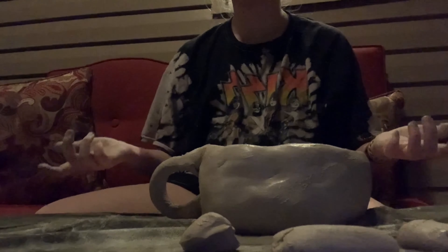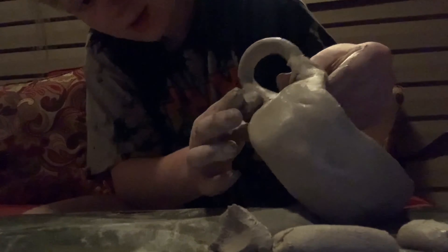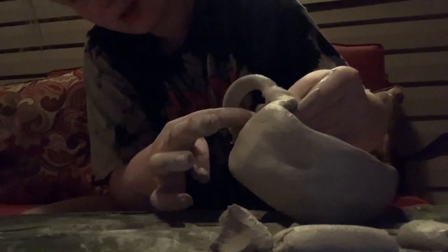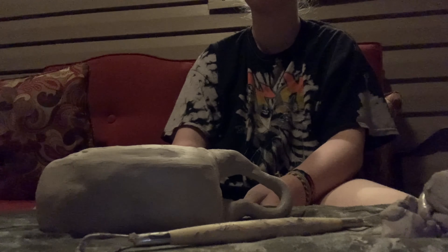I ordered so much stuff the other day but that's okay. I ordered literally a stuffed animal for 51 bucks, but that's just because I'm depressed to the bottom. It's like the 17th.